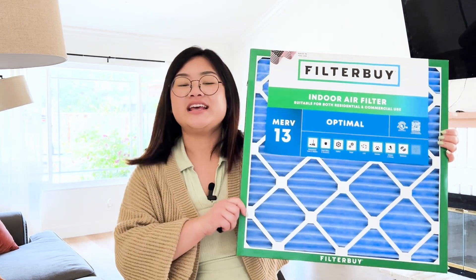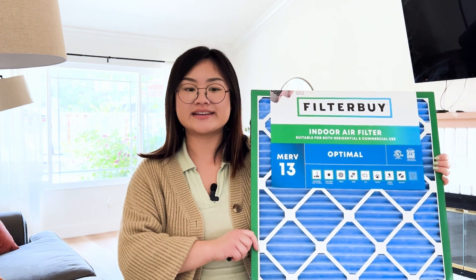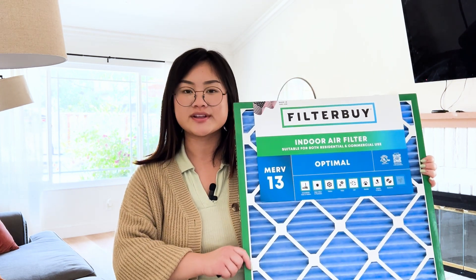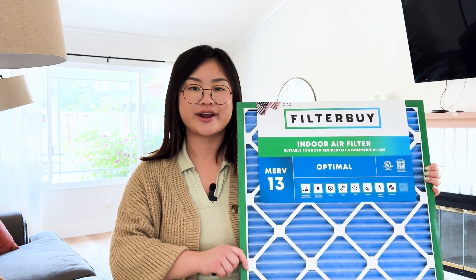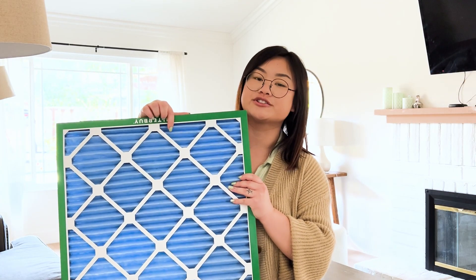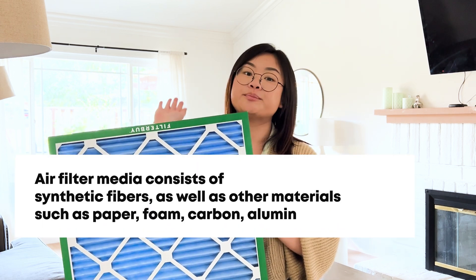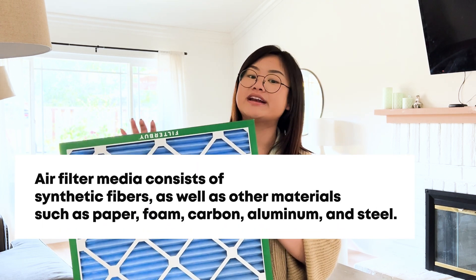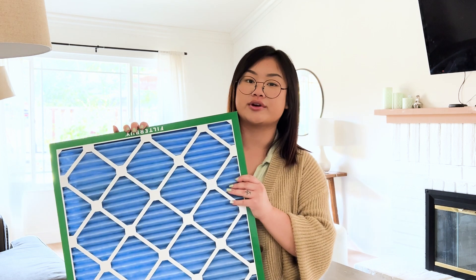First things first, what exactly is an HVAC air filter? It fits right into your HVAC system and captures dust, pollen, pet dander, and any other airborne particles that you don't want floating around in your indoor air. It's made up of a frame and this material in the middle is called a filter media. When your AC pulls the air through the filter, the media traps harmful particles, preventing them from recirculating back into your indoor air.